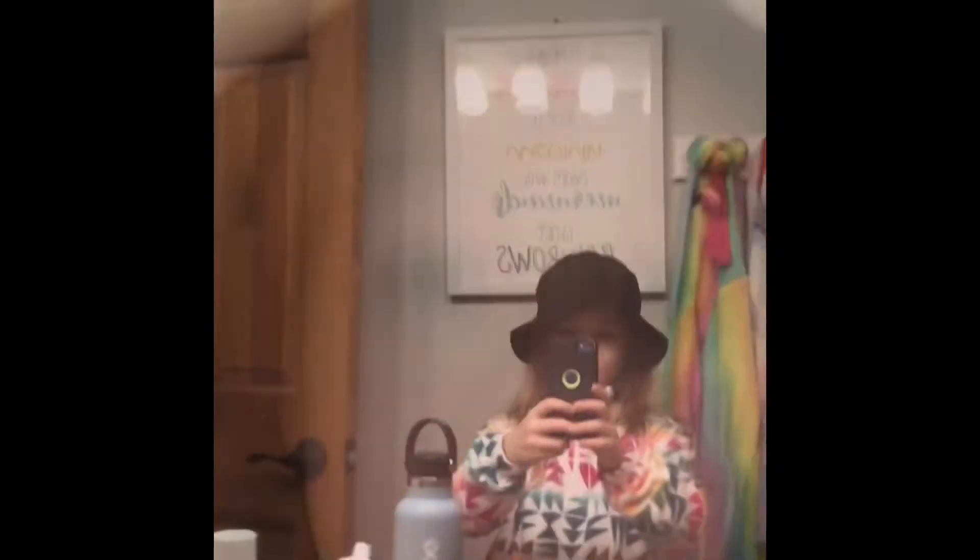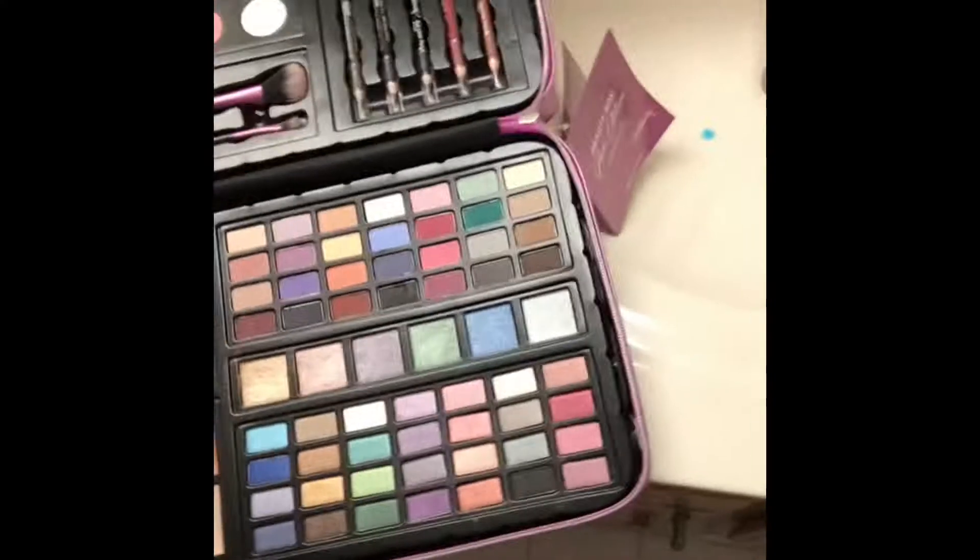Hey guys, welcome back to my YouTube channel. I just got a new kit of makeup.